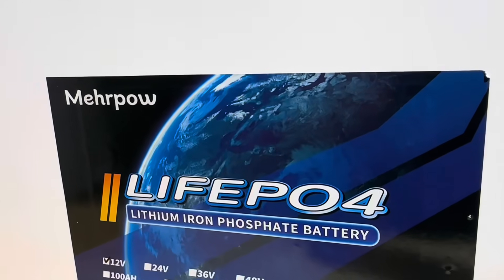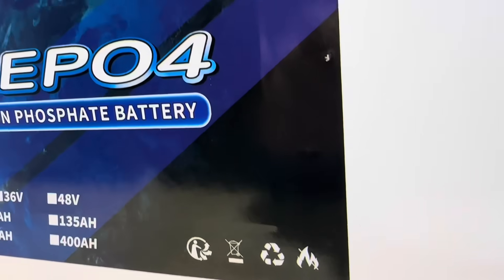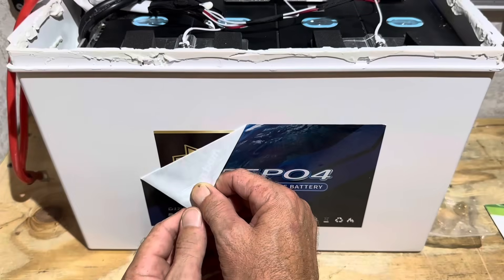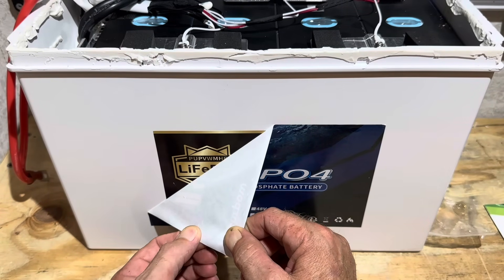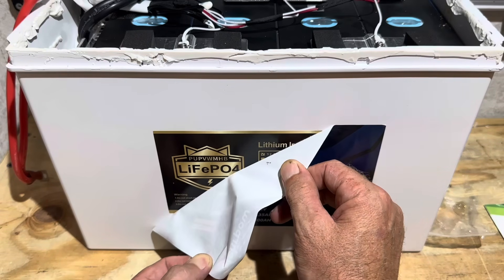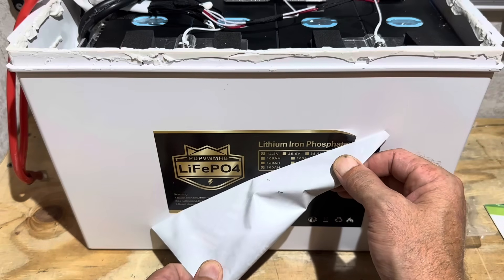One other thing I'm noticing on this battery: it looks like there's another sticker underneath the Mirapal sticker. Let's see what's under there — what in the world! Are you serious? That's a two-for-one review if there ever was one! There's a completely different brand label hiding under the Mirapal sticker.